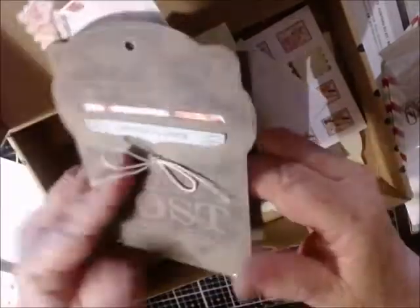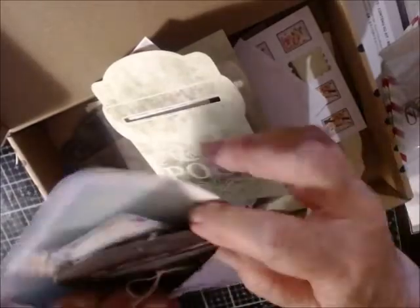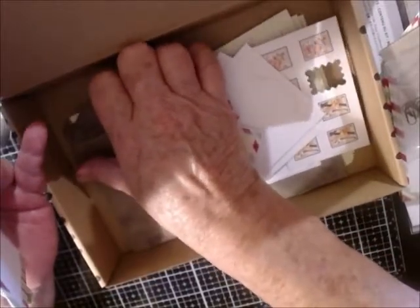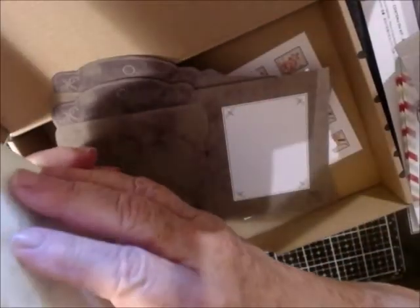I think these are going to be perfect for Etsy purchases. You get eight cards and everything you need to decorate them, plus the little mini paper clips.